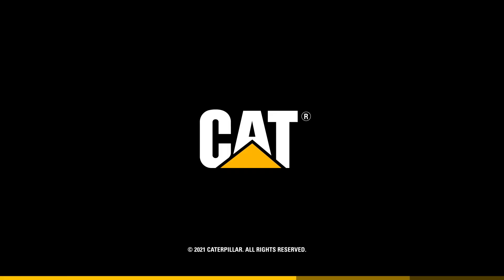front lift groups — if you're looking for a CAT grader that's easy to own and simple to operate, contact your CAT dealer about the 140 GC.